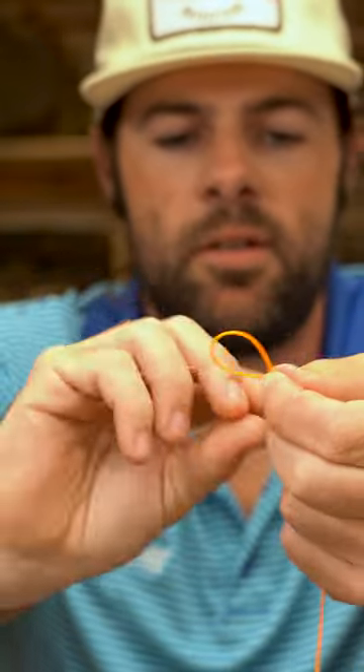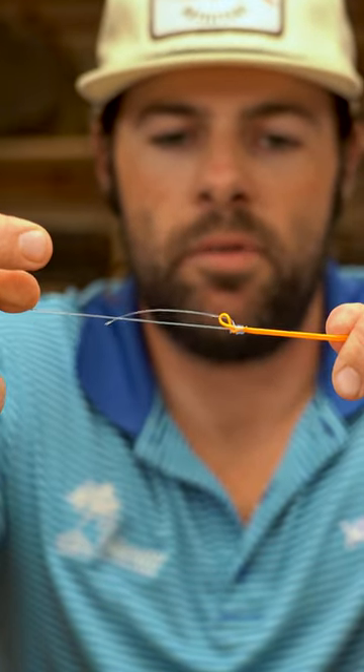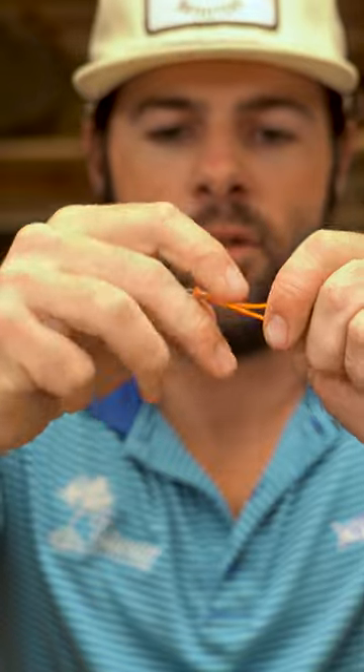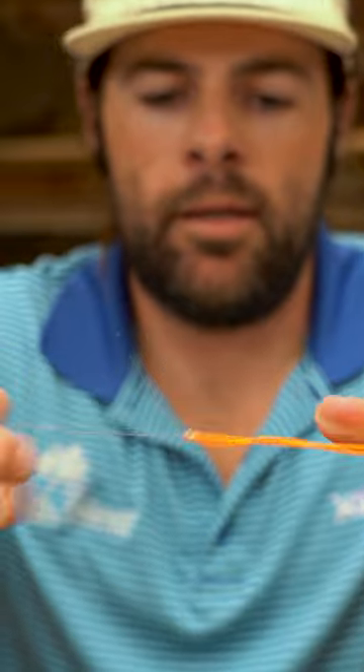Once you get enough wraps you're going to take your tag end, go through the loop, and kind of cinch everything down and pull everything tight. You can kind of adjust a little bit where that knot goes with your fingernails, and you might need to pull kind of tight on it. And then cinch down each tag end. Here's your Albright knot.